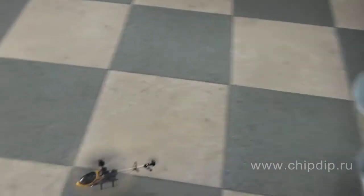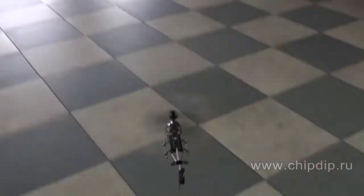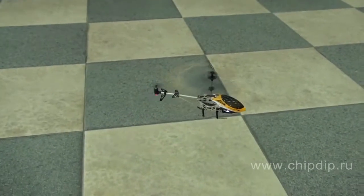The helicopter can fly in any direction — it can even fly a figure-eight. This helicopter model is perfect for playing indoors and allows charging not only from the control console but also from the USB port of a PC.